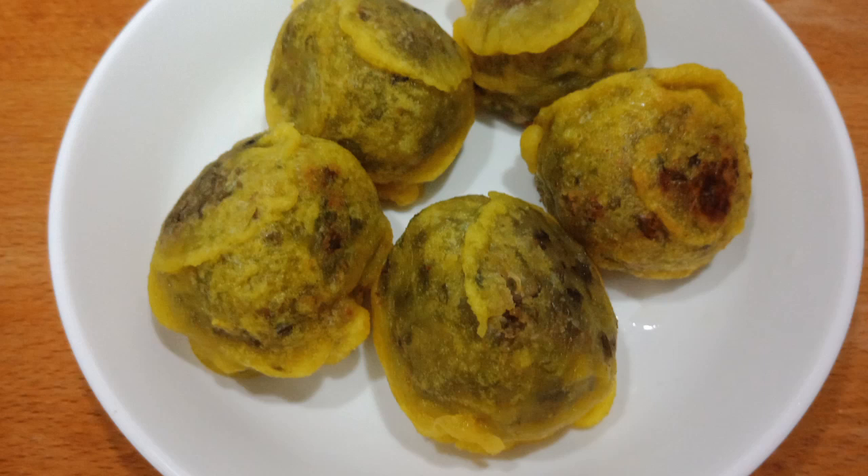Hello friends, I am going to make a recipe for this recipe.